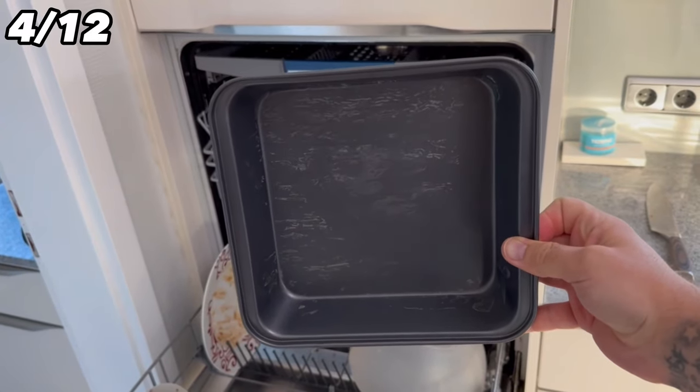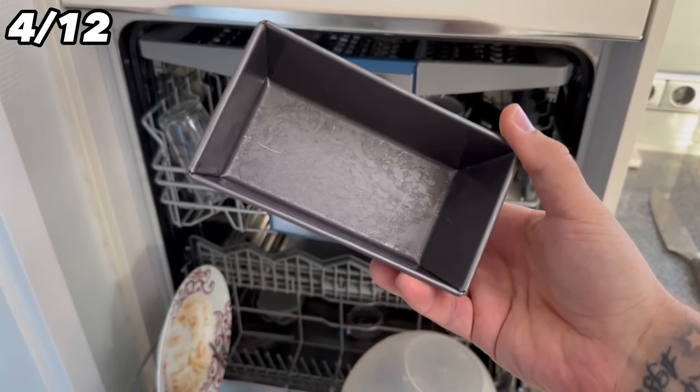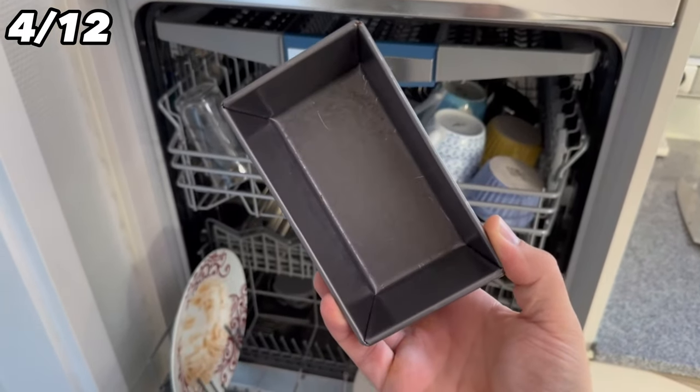Baking trays and springform pans are often coated with a certain layer, which gets damaged in the dishwasher. This is why you should wash these molds by hand instead of putting them in the dishwasher.